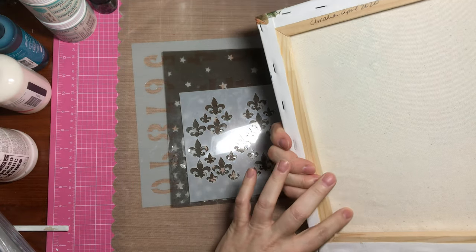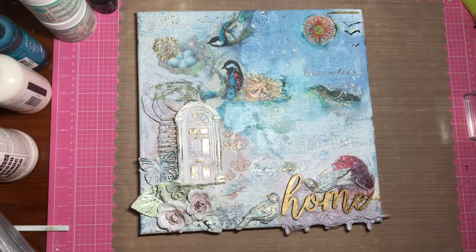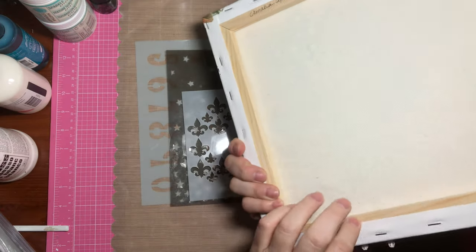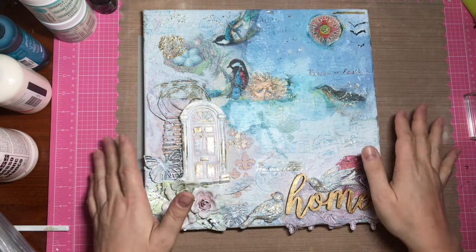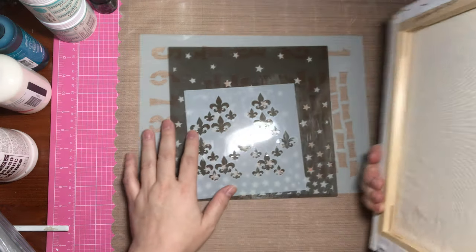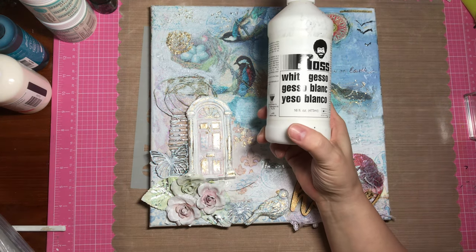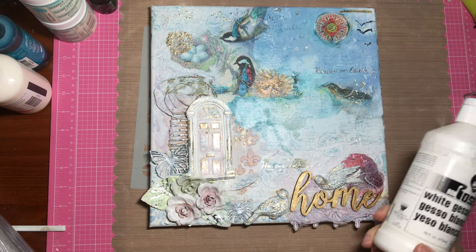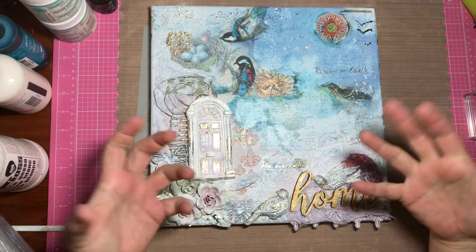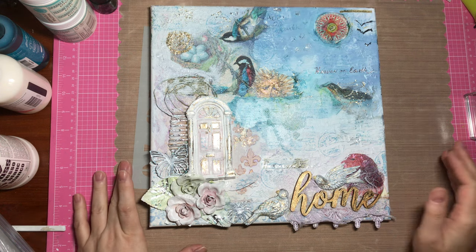I had this square canvas — you can get these types of canvases anywhere; Michaels will have them and they're pretty inexpensive. They're cloth canvas framed with wooden frames, and the canvas was white. But I treated it as if it wasn't a prepared canvas and went ahead and added a coat of gesso to the whole thing. Gesso is a medium you use to prepare something for color — you can use it on paper, wood, or other substrates.